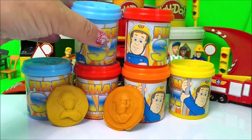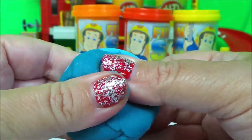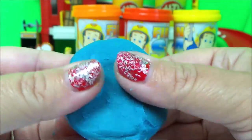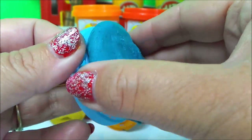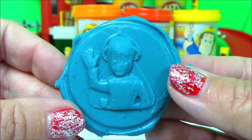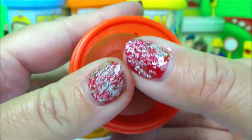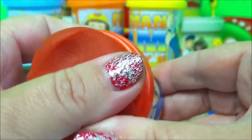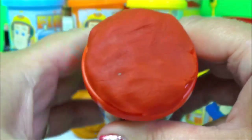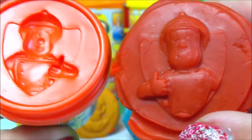Next let's choose blue with Elvis Gridlington — here we go. Pressing down nice and firmly, and here he is, awesome! So let's make our Fireman Sam. Push the mold in firmly and let's have a look, just a little bit more... oh there he is, amazing!